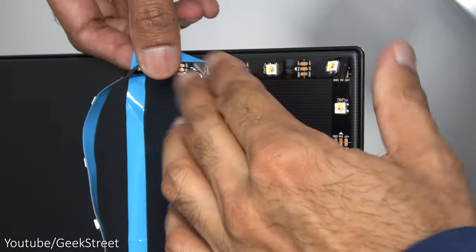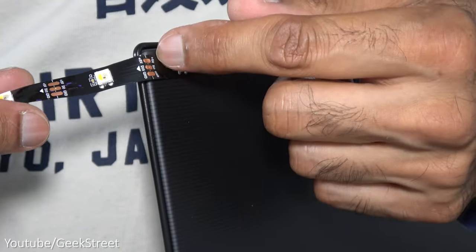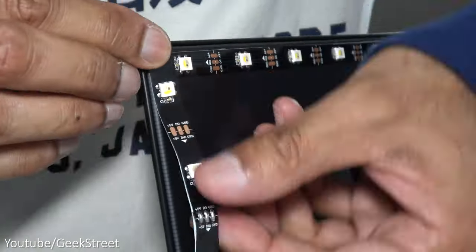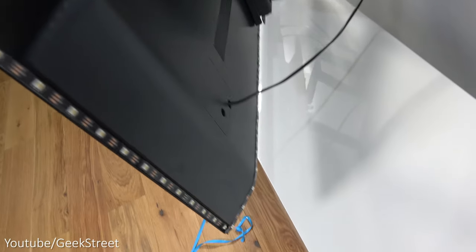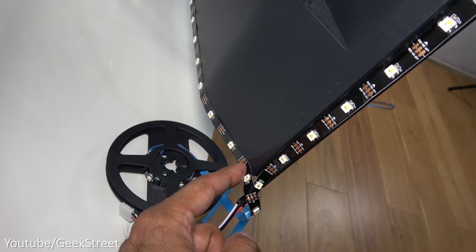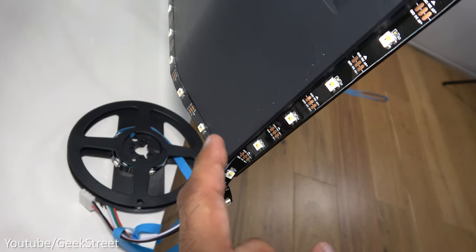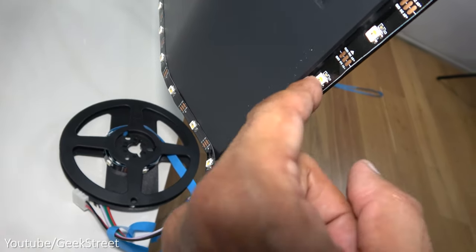At the next corner, same thing again - bend away at 90 degrees and bring it down for a nice tidy corner. Continue sticking down each edge, folding the corners. The LEDs come across all the way and I've got a cut point there. I've moved the starting point slightly because this is an LG OLED C1 which has a slight gap, and it fits in quite nicely over here.